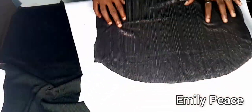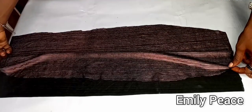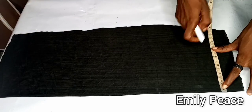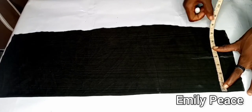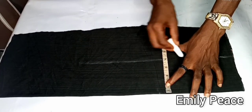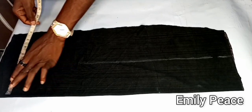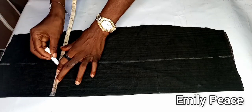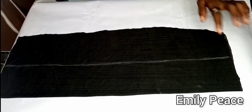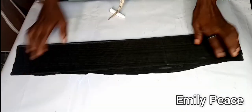Next I'll show you how to mark the point to attach your rope. Here is the front panel of my skirt, folded in two. You decide where you want the rope for the ruche to be — I want mine at the left thigh, so I'm marking 4 inches from the center. You can put the rope at the center, at the side, or on your thigh — it's totally up to you. I measured 4 inches from the center and marked that line.